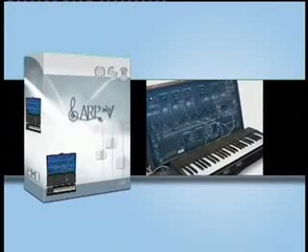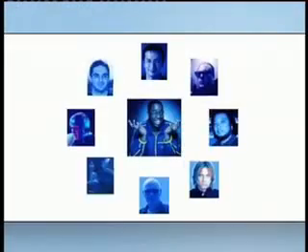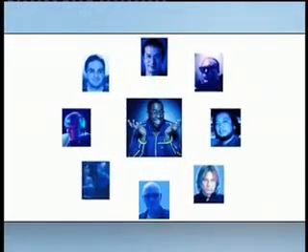The ARP 2600 not only put ARP as a company on the map, but it was also used in several colleges and high schools to teach the basics of synthesis.